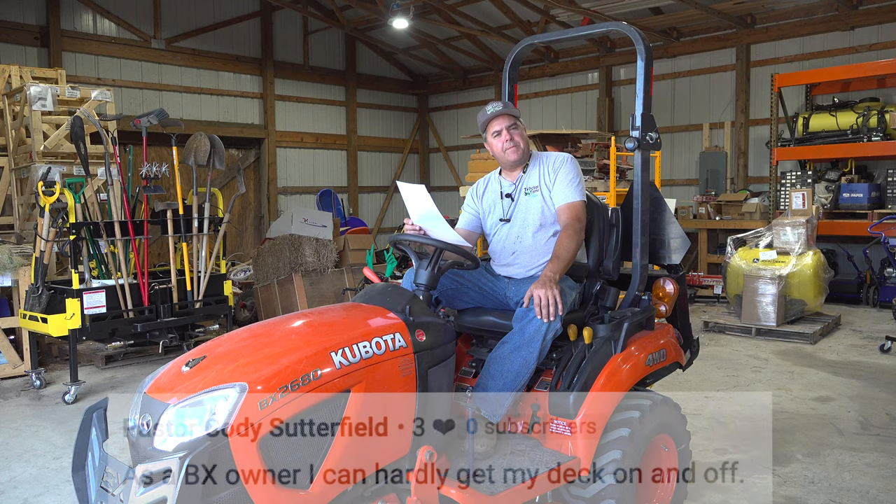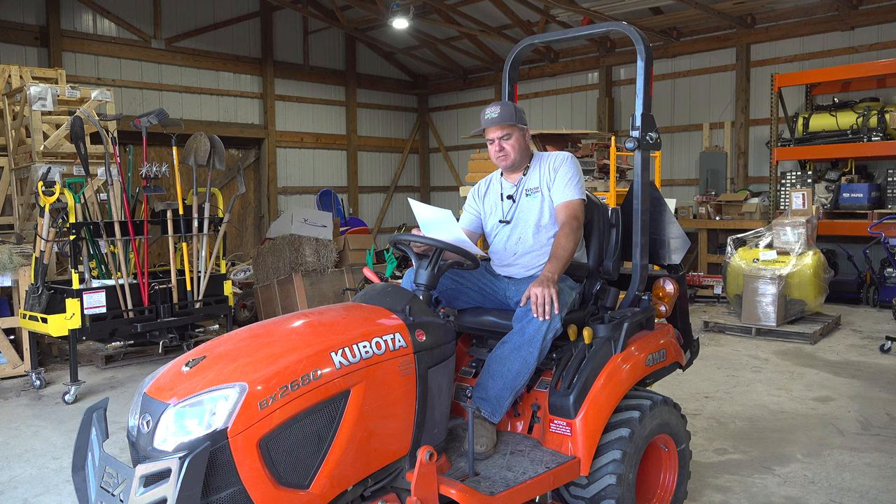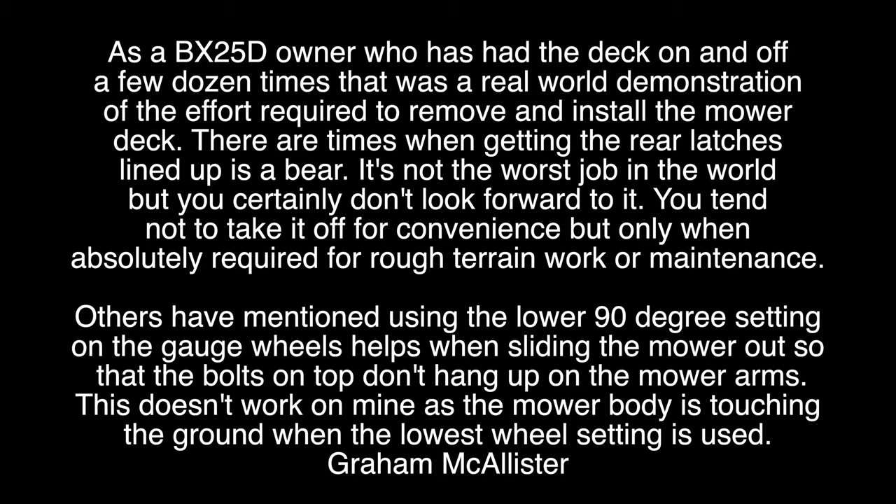Pastor Cody Sutterfield: as a BX owner, I can hardly get my deck on and off. Sorry to hear that, Pastor — but I know a way you might be able to solve that. From Graham McAllister: as a BX25D owner who has had the deck on and off a few dozen times, that was a real-world demonstration of the effort required. There are times when getting the rear latches lined up is a bear — it's not the worst job in the world, but you certainly don't look forward to it. Others have mentioned using the lower 90-degree setting on the gauge wheels, which helps when setting the mower out so the bolts don't hang up on the mower arms.